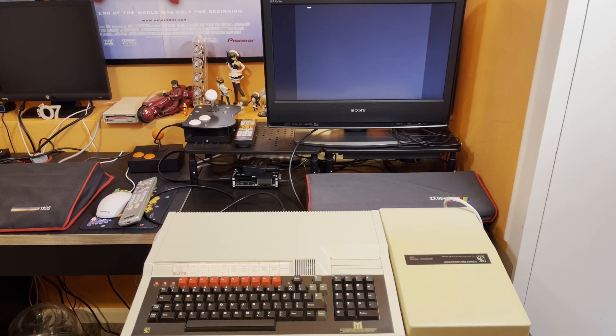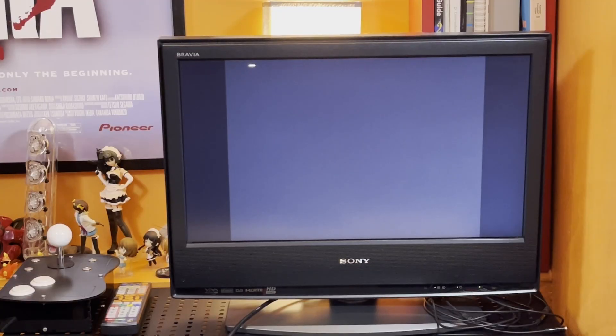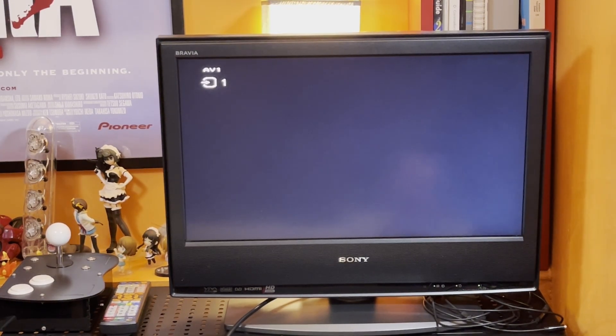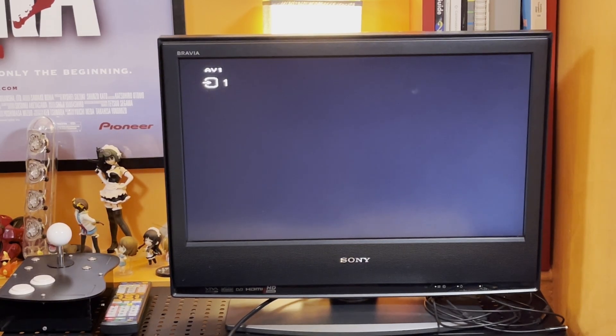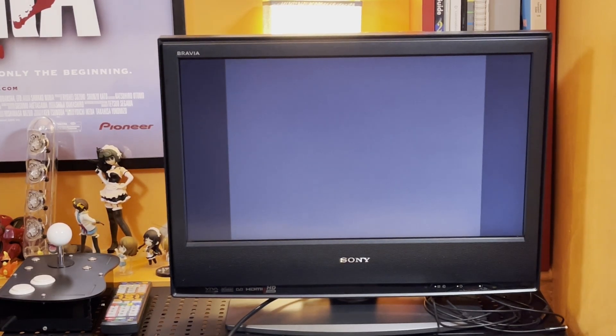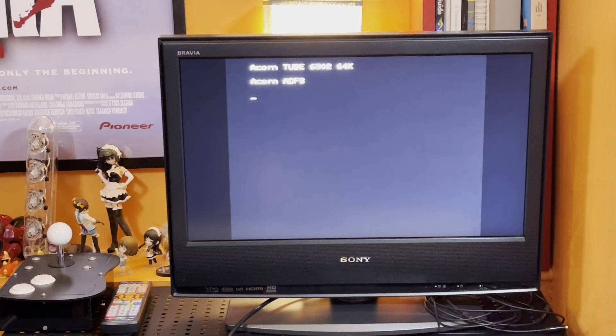But when I power cycled the machine I was confronted with just a flashing cursor in the top left of the screen. It was as if the BBC Master had completely forgotten its CMOS settings — it wasn't booting, wasn't showing me anything or allowing me to get anywhere. Pressing shift-break brought up the ACORN tube 6502 message but I couldn't type anything in on the prompt. Power cycling the machine again, shutting everything down, starting up the second processor then the master had no effect at all. I tried various combinations of shift-break, control-break, and break — every key combination I could think of to try and get somewhere.